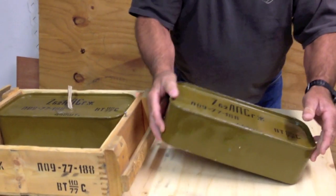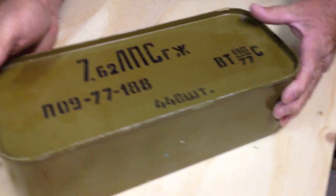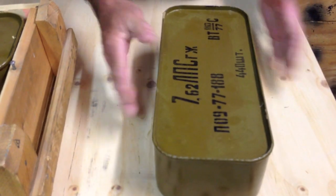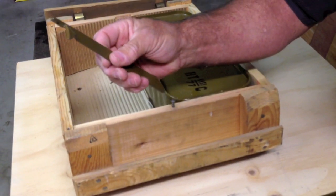We've got the first can out. It's kind of heavy — the whole case was 57 pounds, so you've got a little bit of weight there. Inside the box, it comes with a can opener.